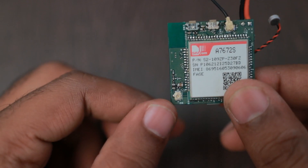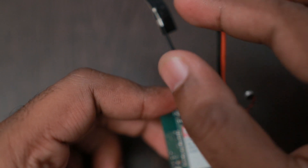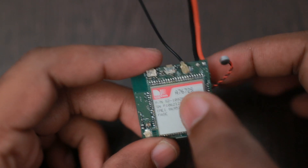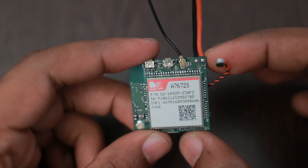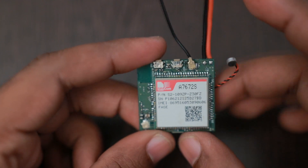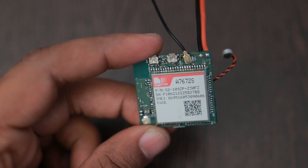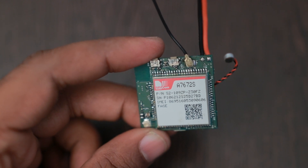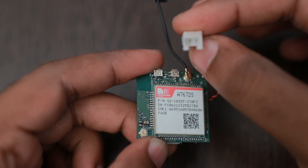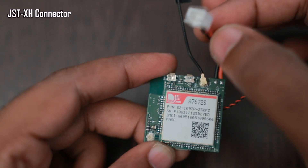Here is the GNSS antenna and its matching circuitry, and this is the GSM antenna, which works for 4G and 2G networks. This module also has 2G fallback — if there is no 4G network available, it can switch back to 2G, like on Airtel which supports both 4G and 2G in India. It will also support SIM cards like BSNL which only support 2G.